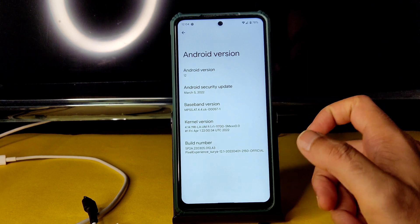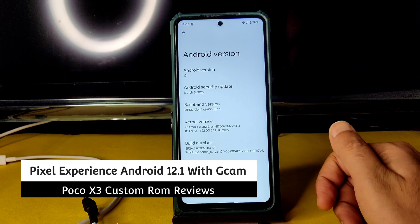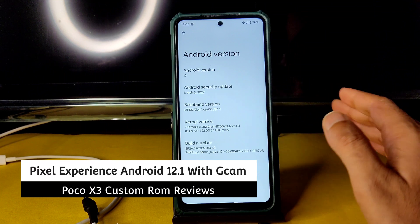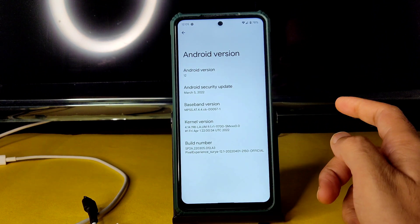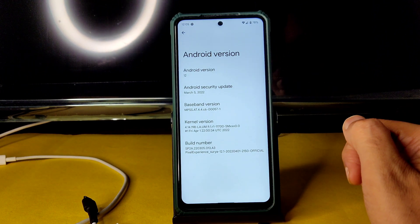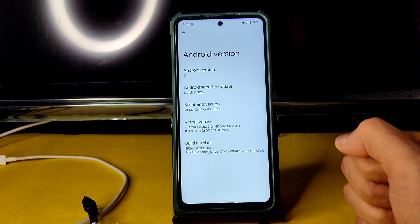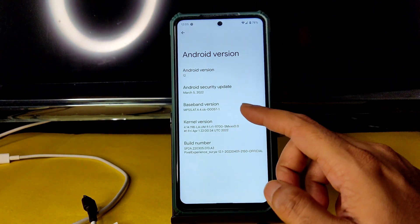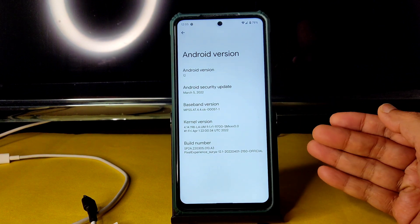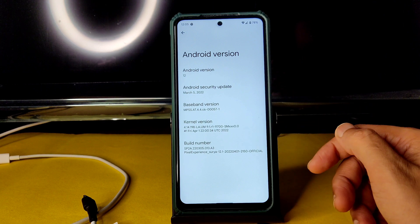Welcome back — this is Sampath, you're watching Sampath Sam Effects YouTube channel. This is the POCO X3 custom ROM review. We just saw the flashing method. This is Pixel Experience with Android 12.1, March 5th 2022 security patch, and kernel version 4.14.198 laum91r1. This is the latest kernel available with this ROM, and the build date is also mentioned — this is the first April build.